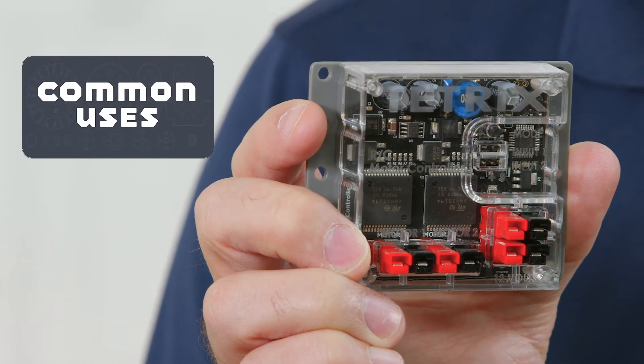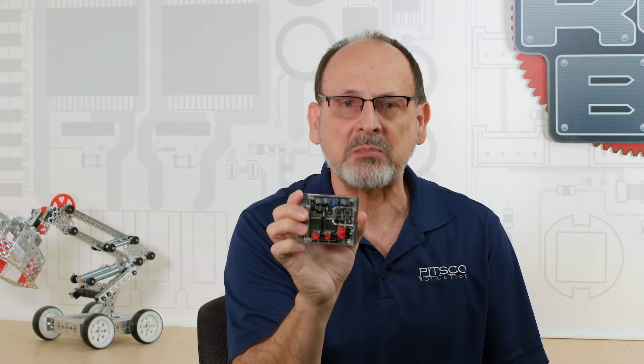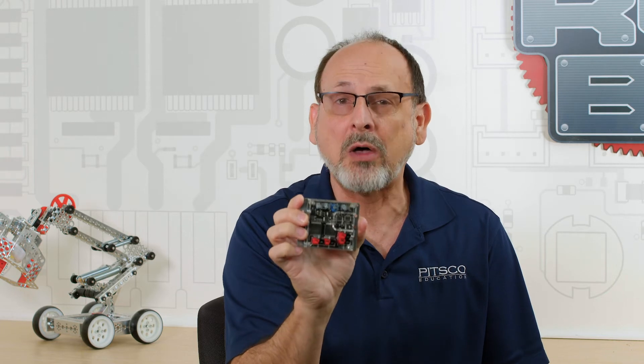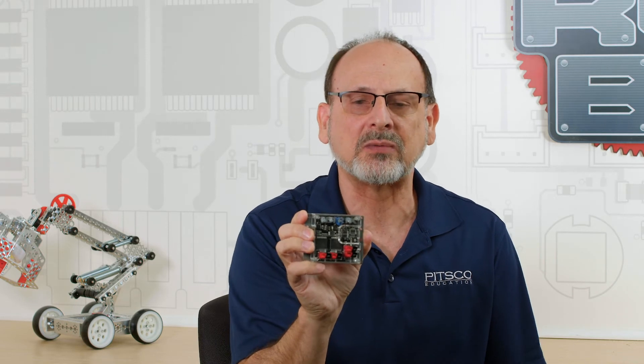Typical uses — again, this is a very specific design, so there's not a lot of atypical uses. It's meant to be RC for your Tetrix Max 12 volt robots. So that's pretty basic. There's not going to be any atypical uses for them.